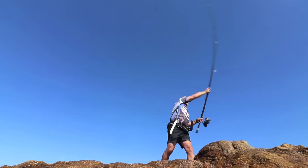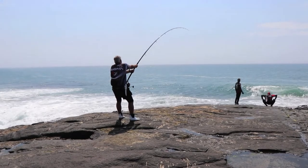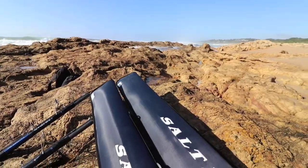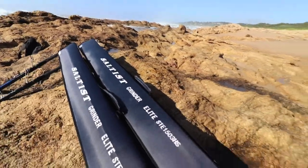The progressive action delivers powerful casts, while the upper section absorbs all the weight during the battle, and the powerful lower section provides power with less angler fatigue. These rods are supplied with a breakaway bionic finger already fitted. They come in a decent travel bag with a carry handle and a shoulder strap.